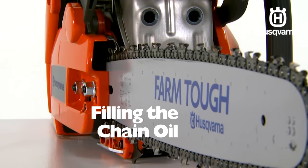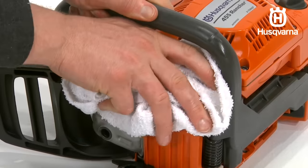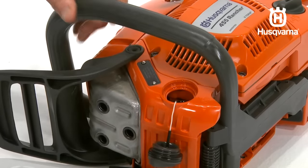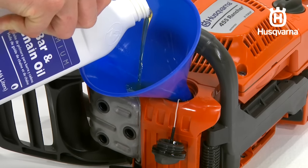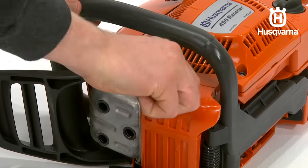All of our chainsaws have an automatic chain lubrication system. On some models, the oil flow is also adjustable. The saw chain oil tank and the fuel tank are designed so that the fuel runs out before the chain oil. However, this safety feature requires that you use the correct oil. If the oil is too thin, it will run out before the fuel.